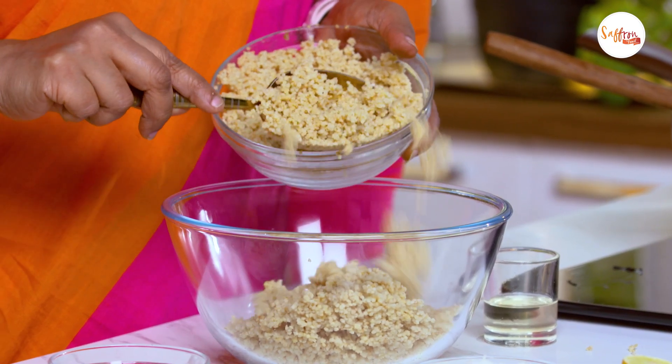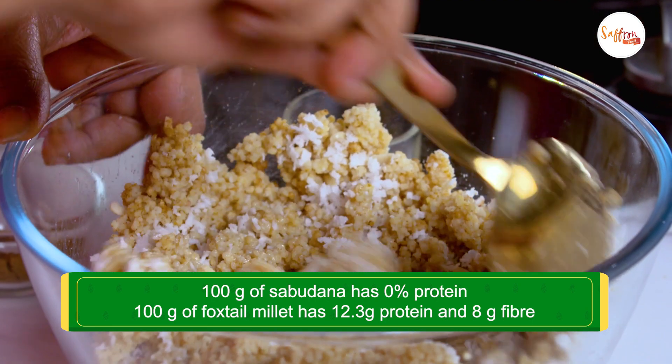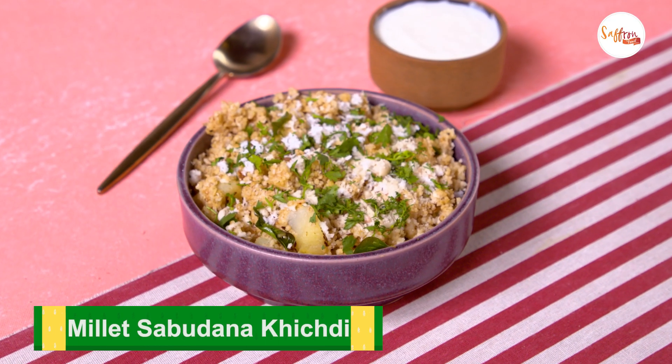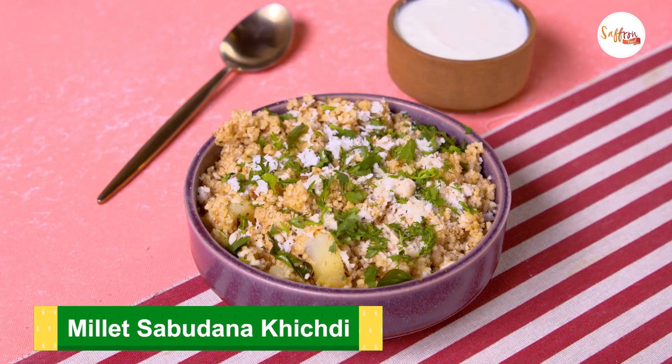Hi, I'm Nandita and welcome to my channel. As someone who's been born and brought up in Bombay, I have a special love for Sabudana Kichdi. But as many of you might know, Sabudana is very poor in nutrients — it doesn't have much protein, fiber, minerals, or vitamins. So this is my attempt to make our favorite Sabudana Kichdi a little bit healthier so we can enjoy it more frequently. I'm going to be using Foxtail Millet, and the rest of the recipe remains almost the same. So let's see how to make it.